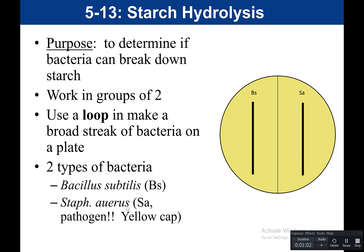The other side you would label SA, which is for Staph aureus. Staph aureus is a pathogen, and we usually keep this in a tube that has a yellow cap. That serves as a warning to say that this one is pathogenic — treat it with care. These two bacteria are in a broth format.